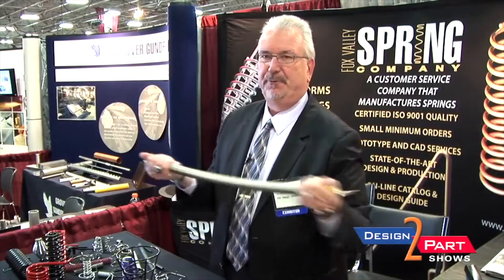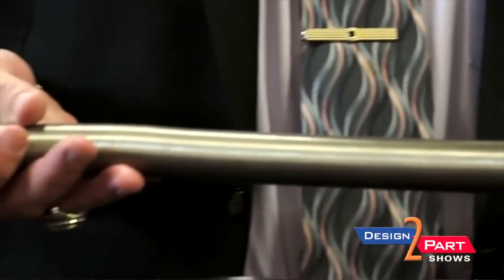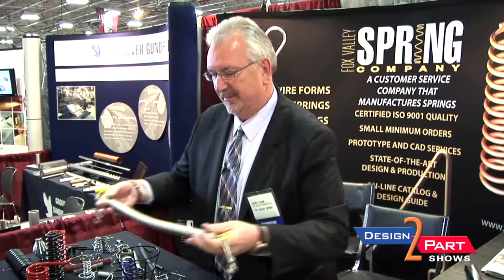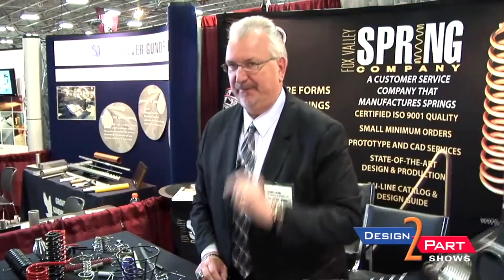The problem was when you put pressure on the spring, these things were pulling up. And of course you can't have that — you can endanger someone. So they came to us because they heard of our reputation for coning. They had a problem, they came to us, and we fixed it.